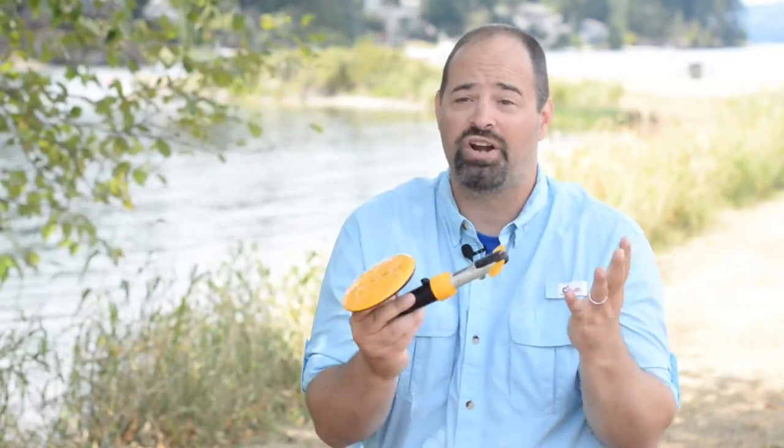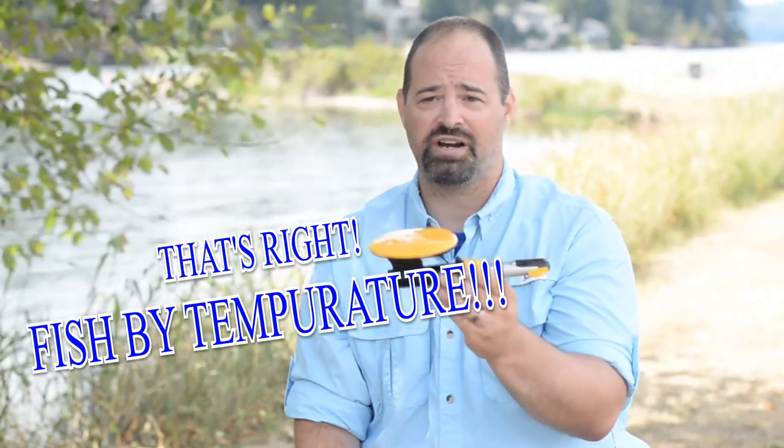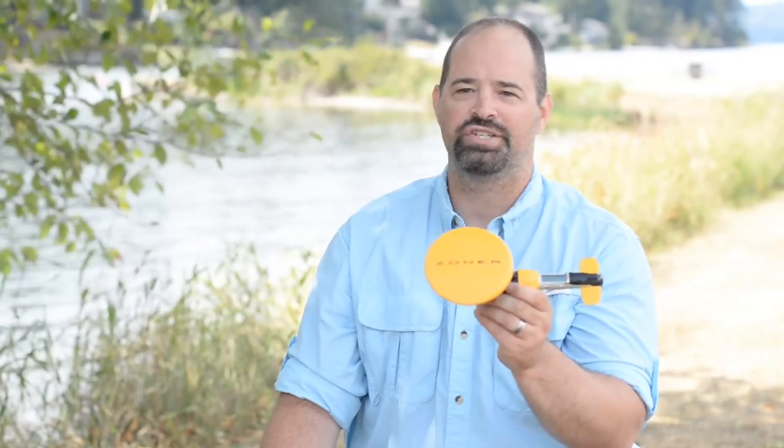In addition to depth, the Zoner also has a revolutionary function that uses water temperature for the first time to send your lure down to that specific layer. It is the only device on the market that will adjust your lure by temperature, and it has real-time temperature tracking. Throughout the day, you don't have to change what you're doing — you set it once and you're good to go. The Zoner really maximizes your chances of catching more fish by actively following changes in water temperature.